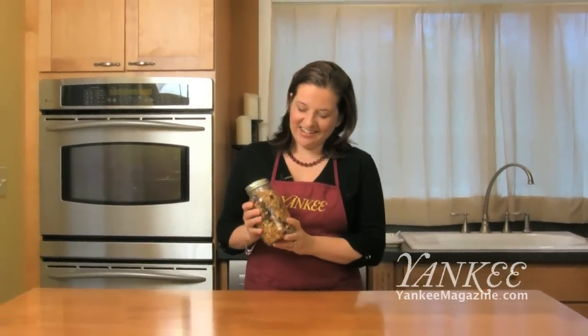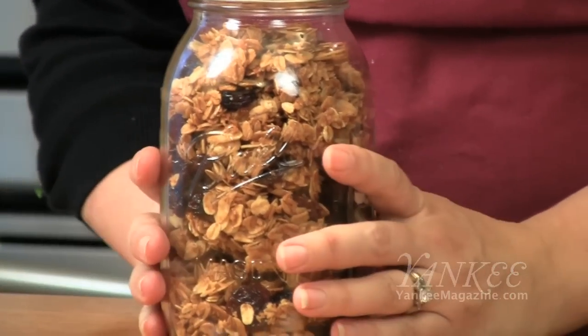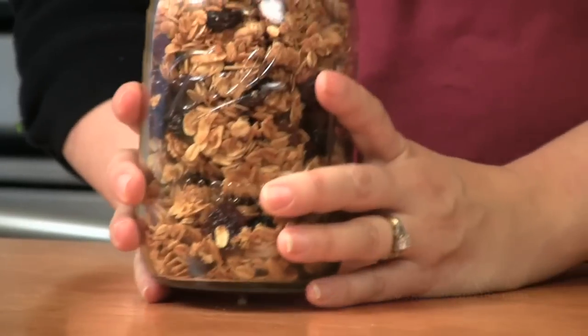Everybody loves homemade granola. This granola makes a great gift, but I recommend eating it yourself — it's that delicious. It'll keep for about two weeks at room temperature in a closed container before it gets soft, so you can keep it for a little while. For this recipe and more, you can visit yankeemagazine.com.